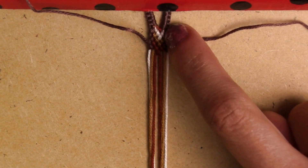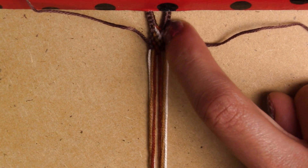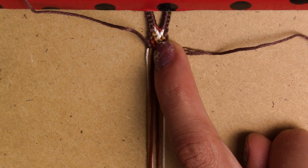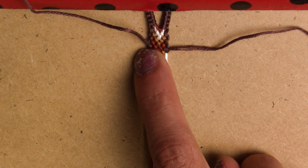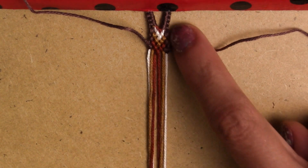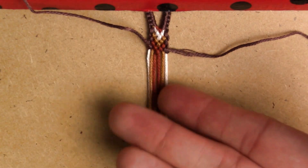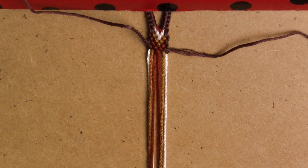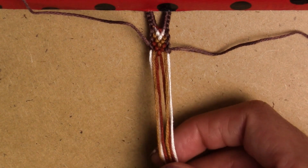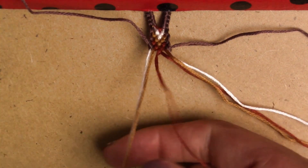We want to make sure we have two completed sets of chevrons. The white one isn't a completed set yet because it's only three knots when it's supposed to be five. Starting from the mustard color and ending with the white will be one full set. We're gonna do another set and that's when we'll start adding the beads.